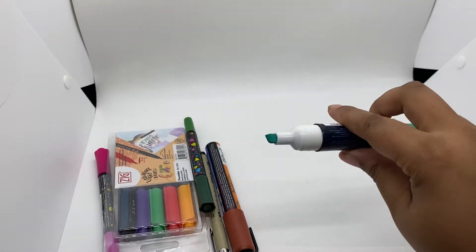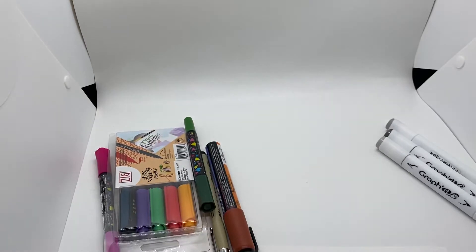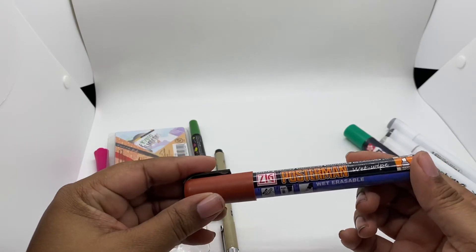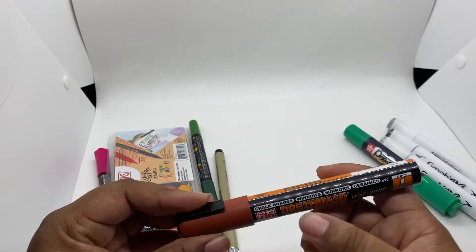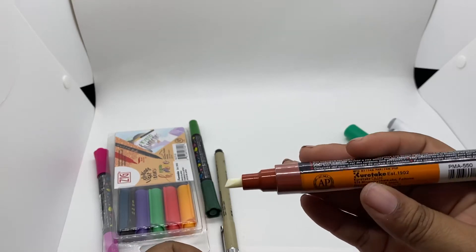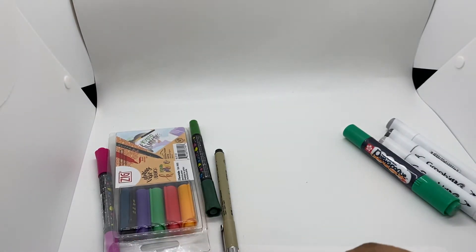Oh, it's a chisel tip! And what else — this is a Poster Man. It says it's a wet erasable marker for chalkboards, windows, mirrors, and ceramics. I have a similar one from Kuretake, so I have a few of these but in different brands.